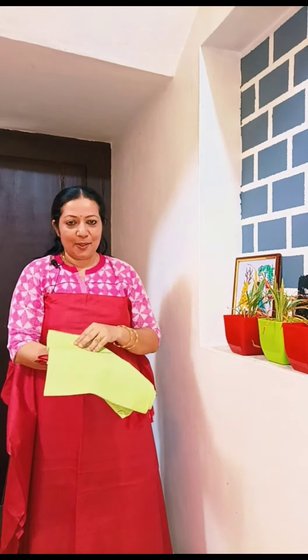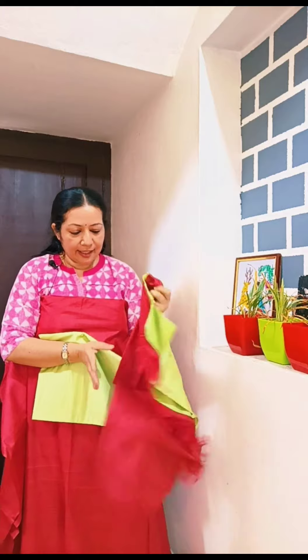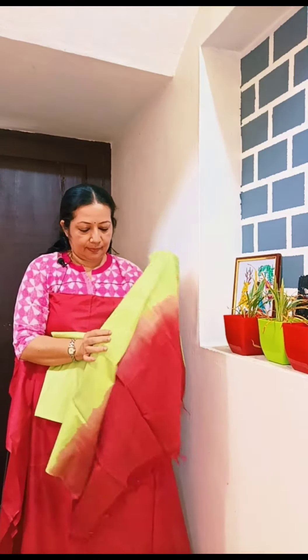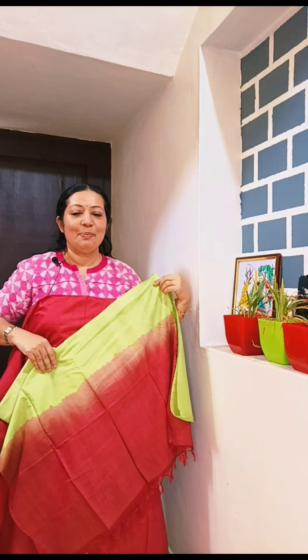This is the bottom — a pista green color — in a semi-tussar fabric. This is the combination of two colors. This is the price.